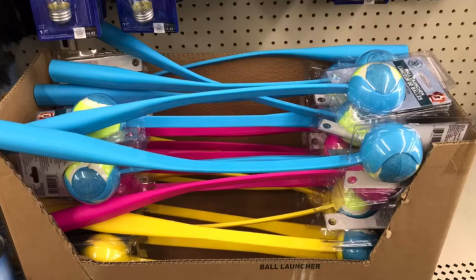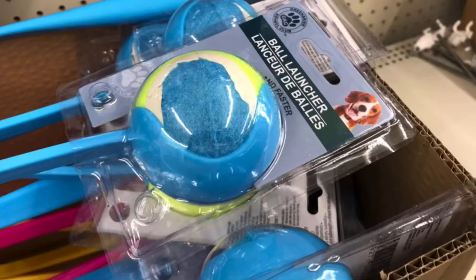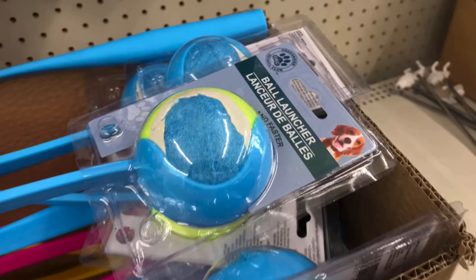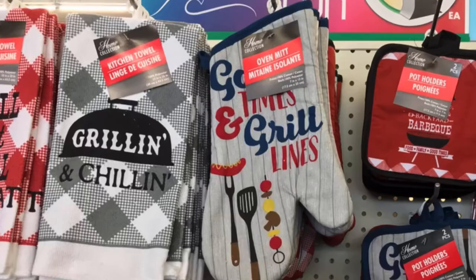This is a dog ball launcher. I should have picked one up but didn't — my dog's getting up there in age — but you launch the ball with that little thing. And they had these new towels and oven mitts and pot holders: 'Grilling and Chilling' and 'Good Times and Grill Lines.' So cute — you do get two pot holders for a dollar.